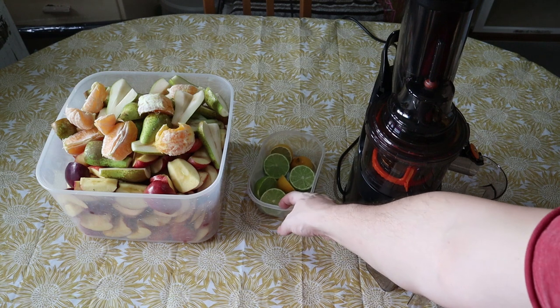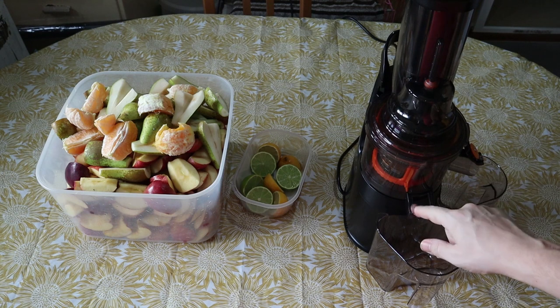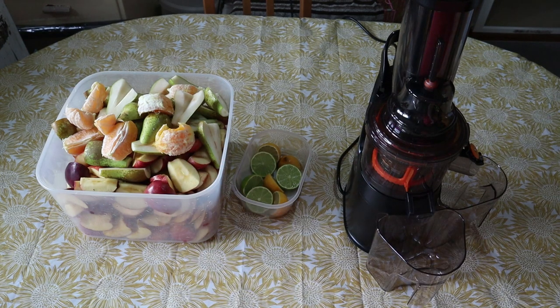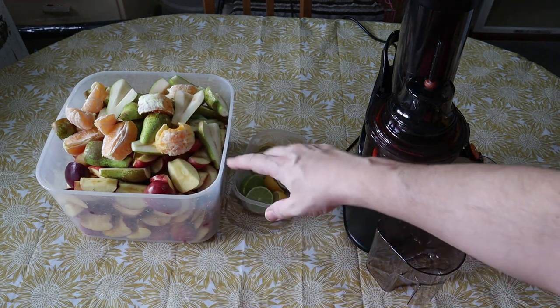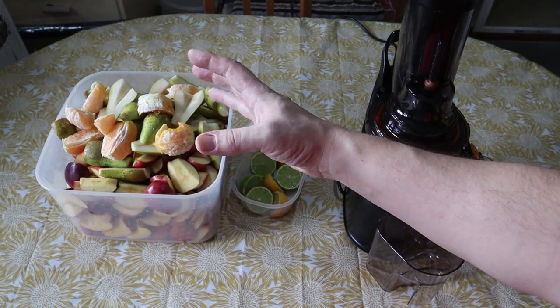Once it's all cored, peeled, pipped, and sliced, it goes in as-is because the macerator will literally squeeze all the juice out and chuck the pulp through anyway, so it's not an issue. We're going to get straight on with that and get all the juice out. Since we're mixing all of this together in the cider anyway, it's just going to be one amalgamated lump of goodness.